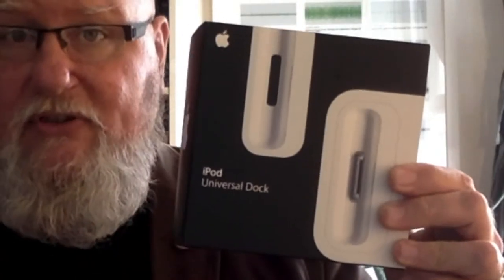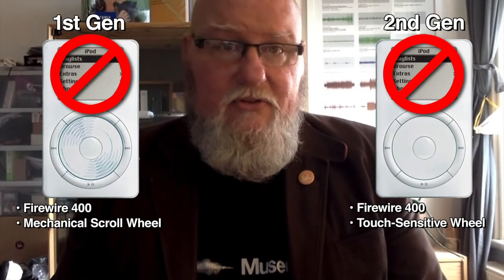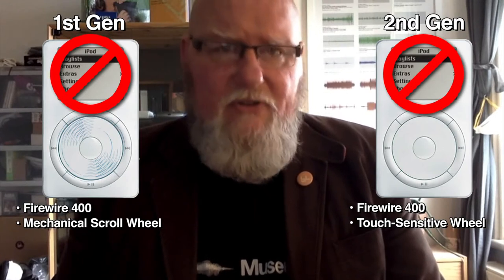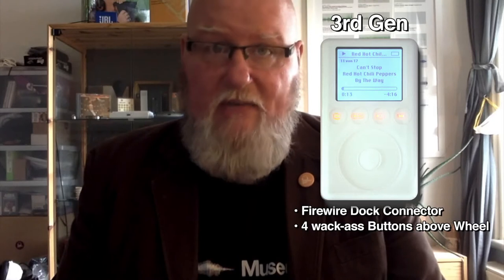There's no better place to start talking about the history of iPod Docks than with Apple's own iPod Universal Dock. The iPod Universal Dock was first released in 2005 — four years after the original iPod came out. However, it didn't support the first two generations of iPod; it only supported third-generation iPods and above.